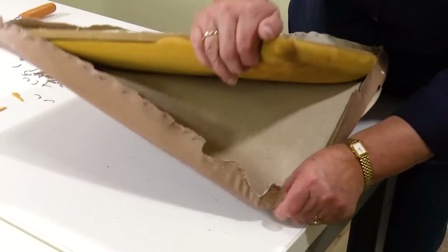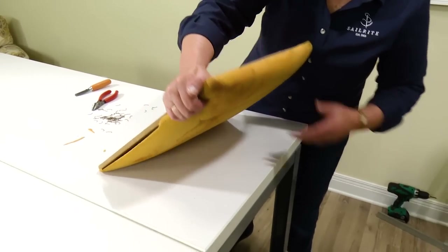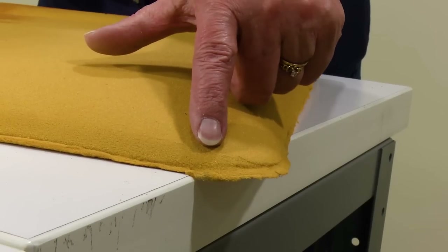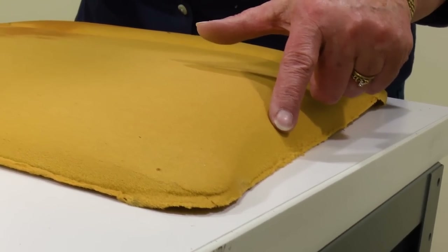A closer inspection of the foam reveals it's quite moldy, and when sat upon it bottoms out, so we're going to replace it. Closer inspection reveals what looks like a contoured edge around the perimeter, but that just happens naturally as the fabric compresses the edges over time.